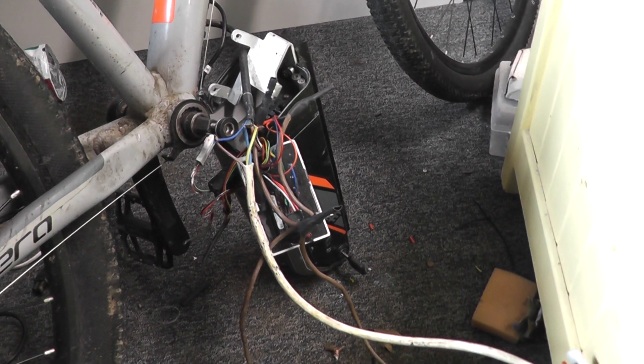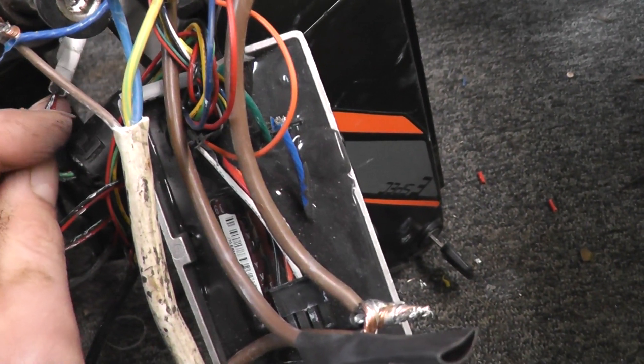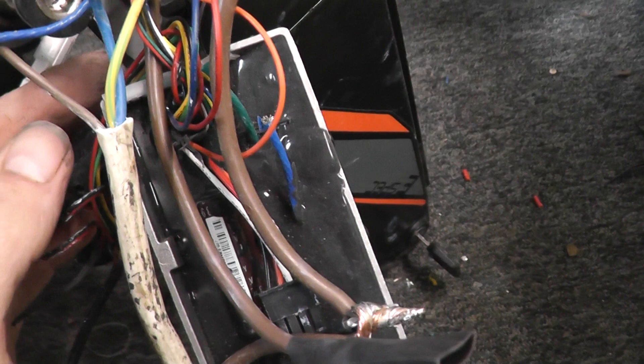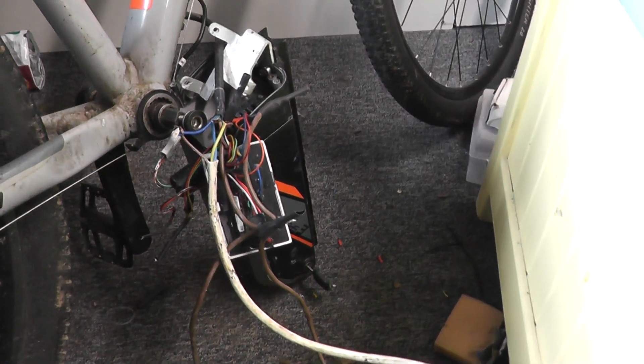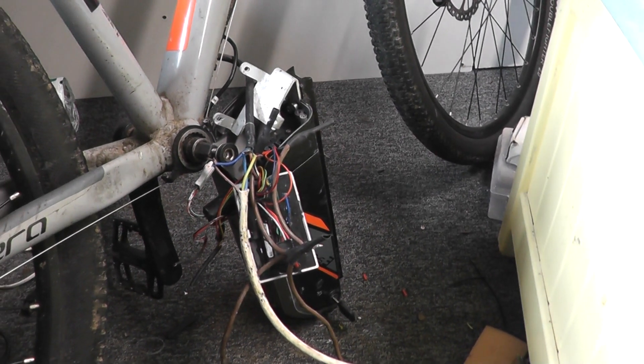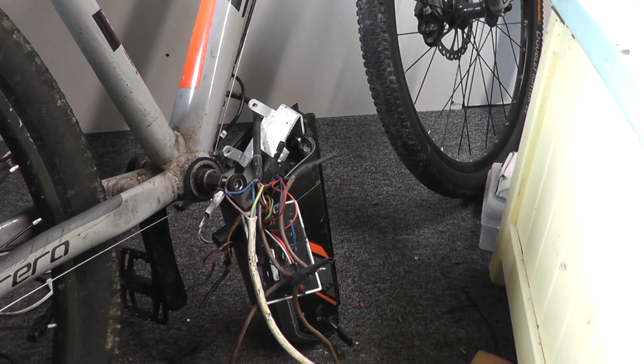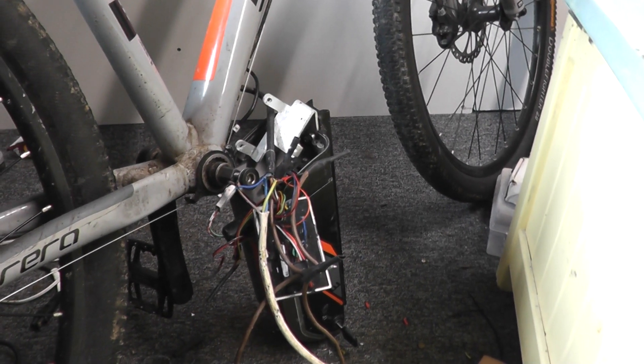But if this controller wasn't present, as far as I'm aware, it won't work. I know I have done it in the past on a Subway e-bike, and it would not output power from the battery for more than a couple of seconds without it realising there was no controller connected — it would just shut down. But in this case, we have power, so this should work.